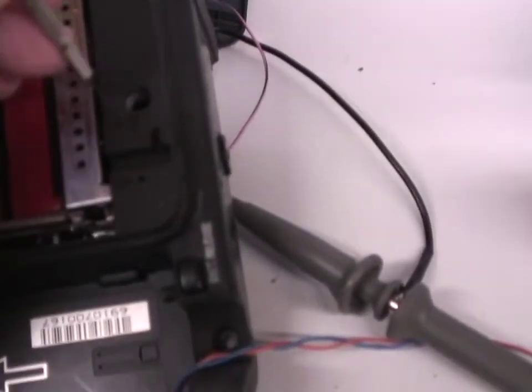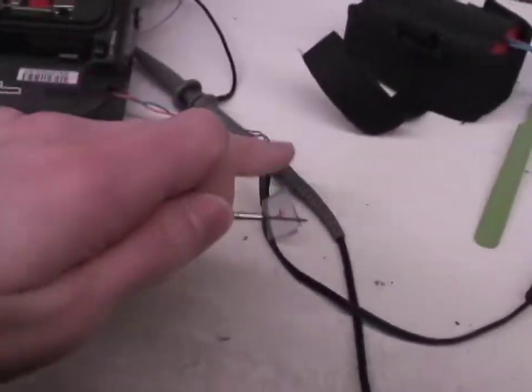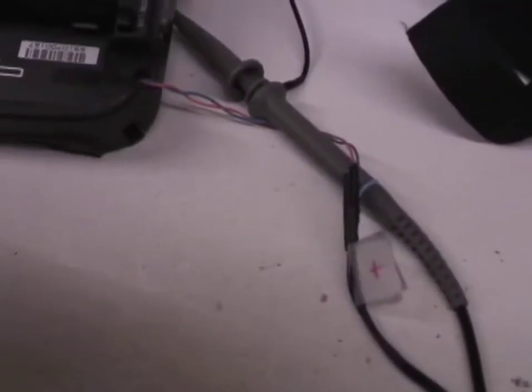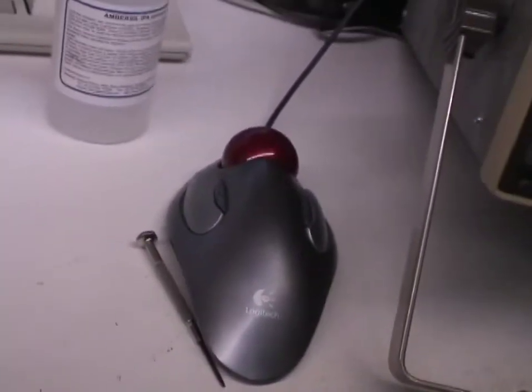If I just stick the screwdriver in there — oh crap. I haven't touched that. It's because it's earthed on the oscilloscope. This Sony camera is connected to the mains power supply. I'll use an insulated tool instead.